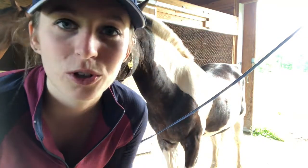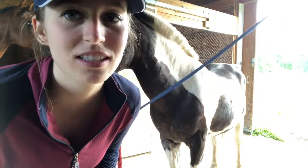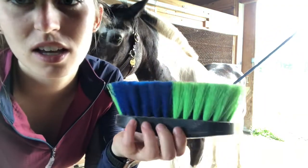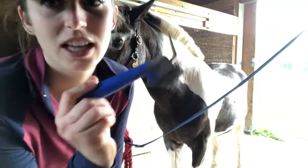The first thing you want to do before you even start tacking up your horse is make sure that you brush them off and pick their feet to make sure there's nothing in them. I did decide to video it just to show you the full thing you would have to do if you go to a lesson. I already curried her, so I'm going to use this body brush and then I have my hoof pick.